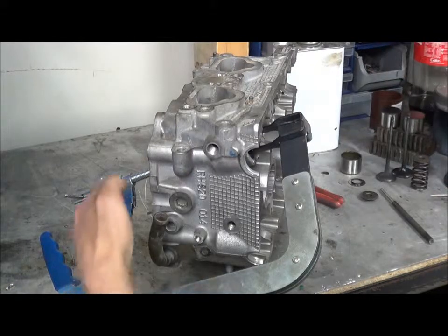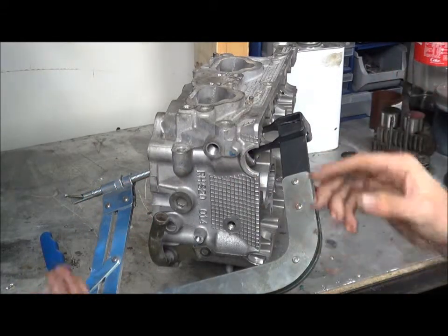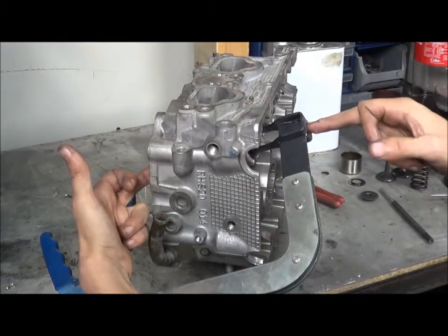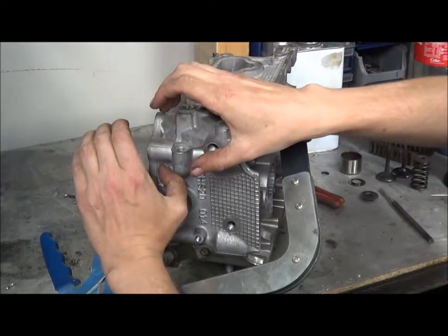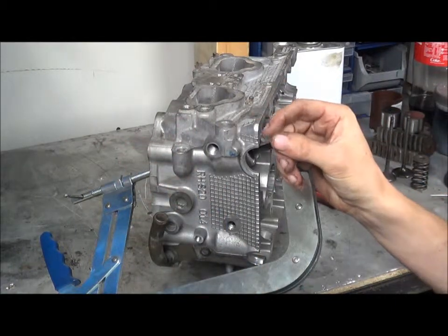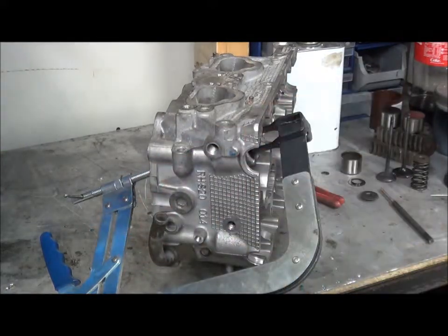Basically what this is doing is keeping the valve still so the valve doesn't pop out. It's clamping the valve between here and here — on this side it's touching the spring retainer, and on this side it's touching the valve, so it should compress the spring. When we compress the spring you'll see the keepers, or the collets, or retainers, kind of leaf out and then you can grab them. Use a magnet — that's the best thing.